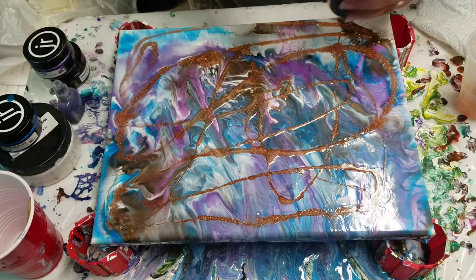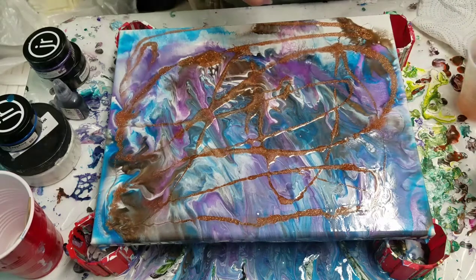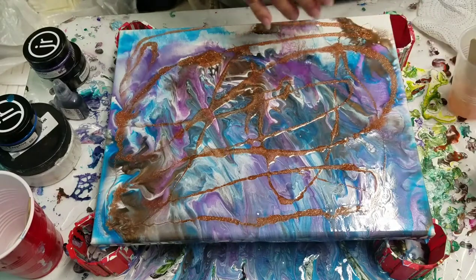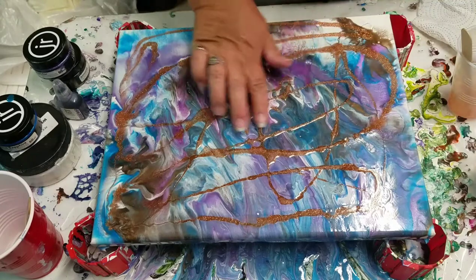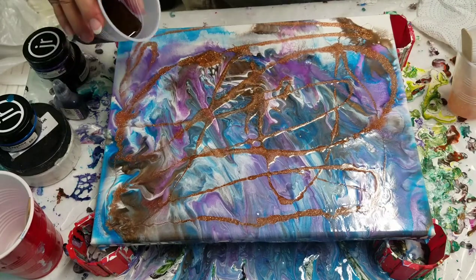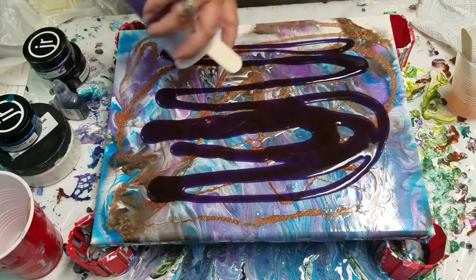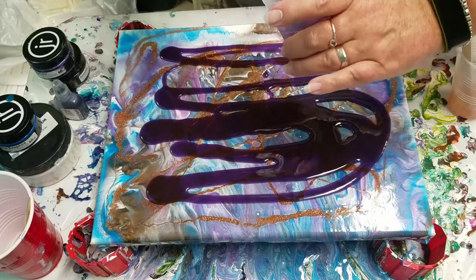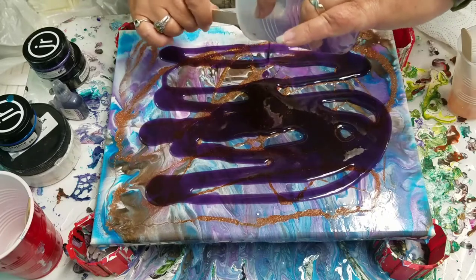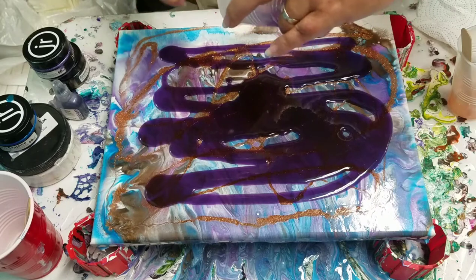I'm going to attempt to go over this. I put some alcohol ink purple into some resin here — this is what I should have done the first time, just kind of lightly sprinkled some of the bronze glitter in instead of making such a thick application. I put probably about ten drops of alcohol ink in this purple, so I'm hoping it will kind of show through but also cover what I hate about the current layer.